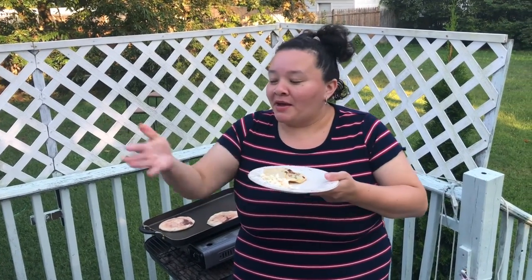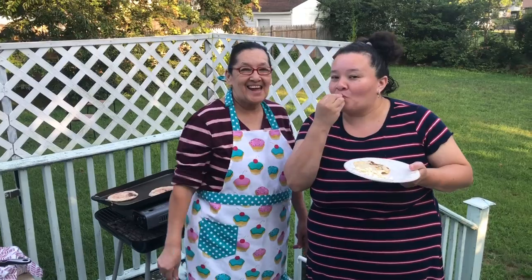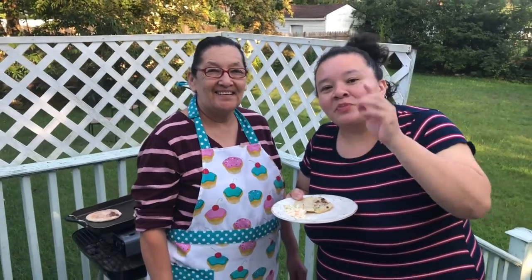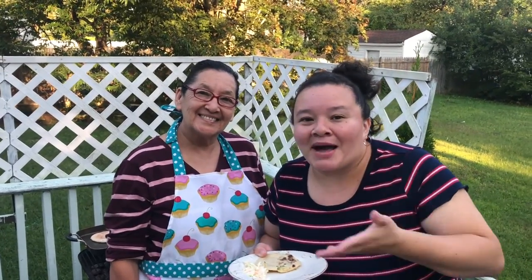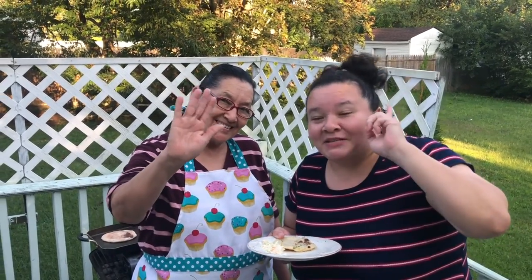Gracias por estar acá un ratito en familia cocinando. Aquí está mi mami — ella las hace bien deliciosas. Ella tiene su canal, se llama Cocina... cuando visite, le voy a poner el link de los videos de ella para que vean su canal. Gracias a los suscriptores que están conmigo — que Dios los bendiga. Saludos a sus abuelitos, mamá, papá, vecinos, tíos y mascotas.